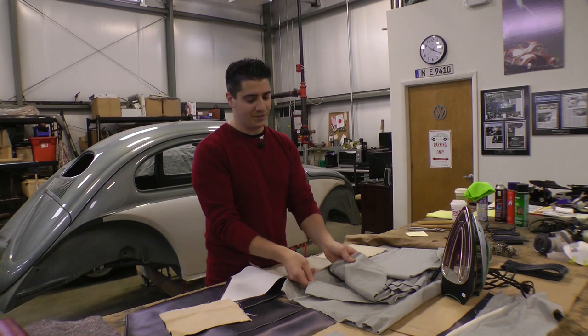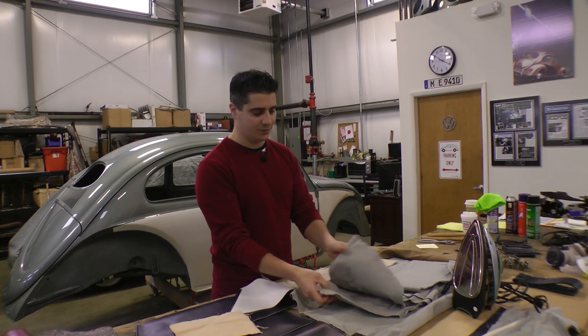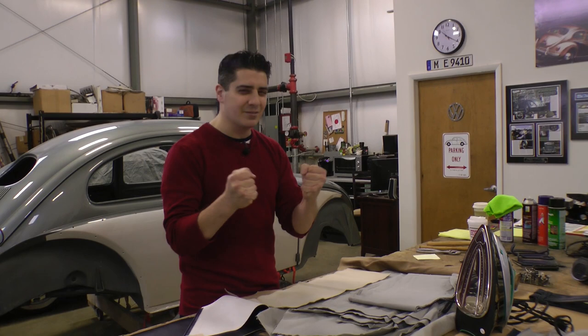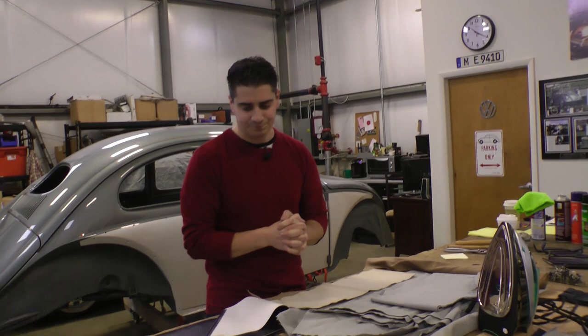Keep in mind they stuff this in the boxes when it gets shipped, so when you get it in, a lot of times it's all wrinkled. You might want to get an iron to iron out some of those wrinkles before putting it in. We're also going to use a hair dryer inside to soften up the material, give it a little more stretch and pliability to get it in there better.